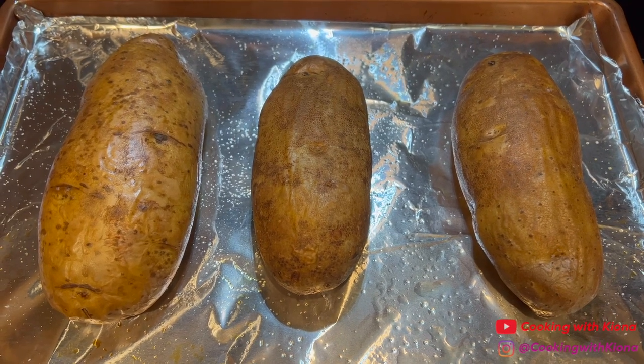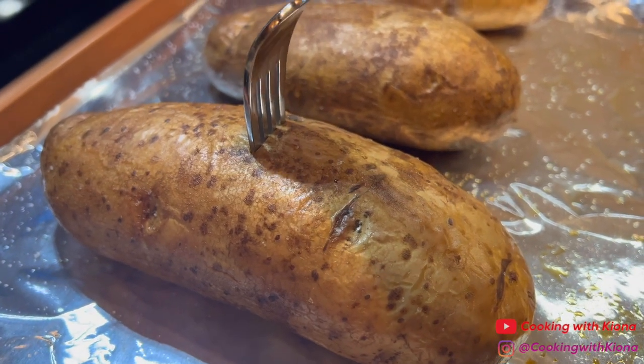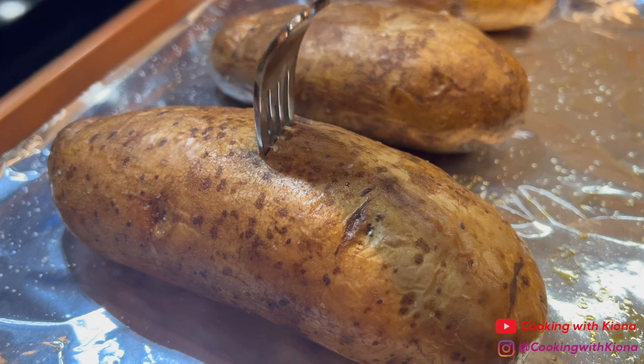Make sure your potatoes are done by piercing them with a fork. If you can easily pierce your potato with a fork and it goes all the way through, then your potatoes are finished cooking.